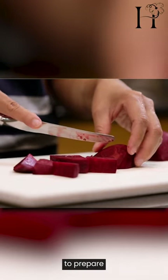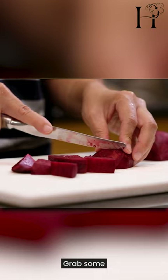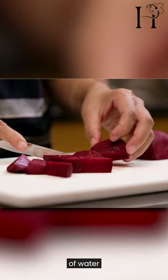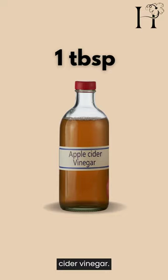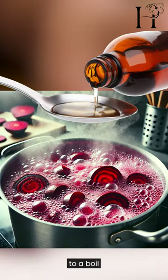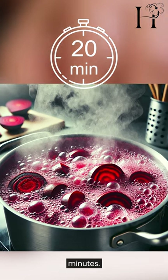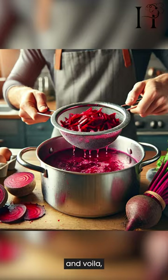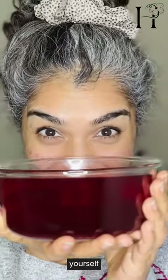First things first, we'll need to prepare our magic potion. Grab some fresh beetroot, slice them up, then pop them into a pot of water with a tablespoon of apple cider vinegar. Bring it to a boil and let it simmer for 20 minutes. Once it's done simmering, strain out the beetroot chunks.